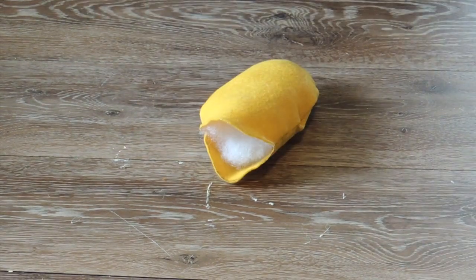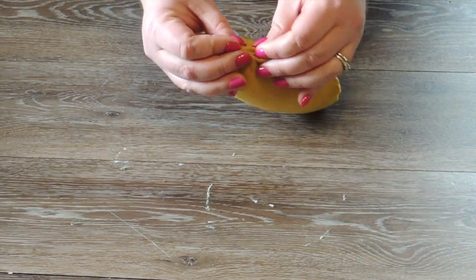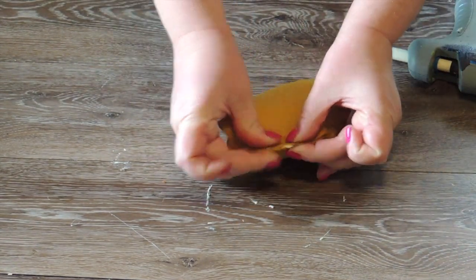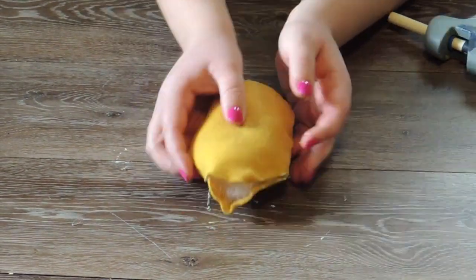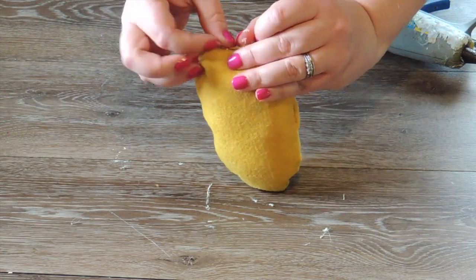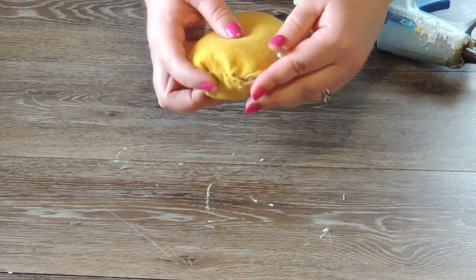Now I'm just going to take some polyfill and stuff it. Once that's done, I'm going to seal that gap back up. At first I was trying to really focus on getting the gap to look nice, but then I realized I'm going to glue the feet on there anyway, so it really doesn't have to be that neat. I'm going to do the best I can but not waste too much time on it. That looks pretty good to me.